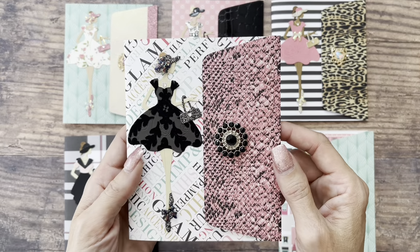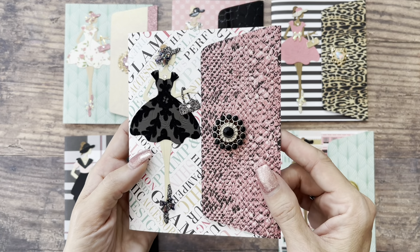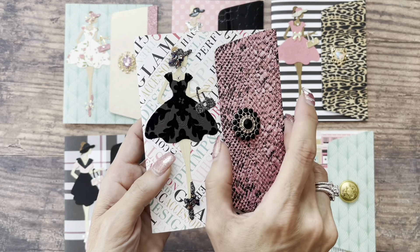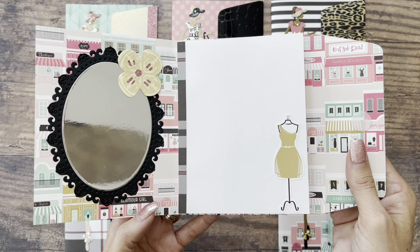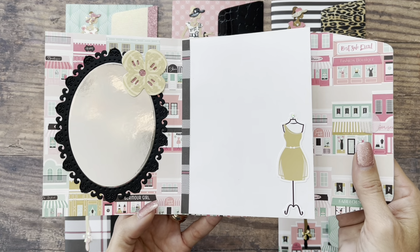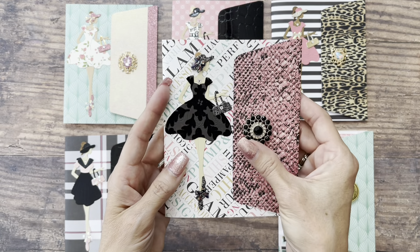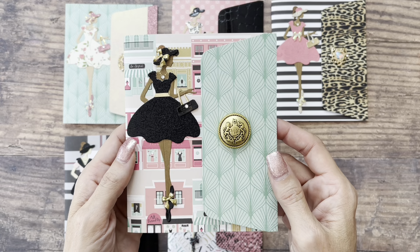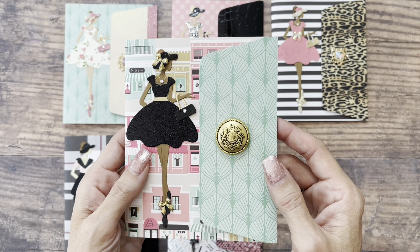This is one of my favorites. I just love the paper and her little flocked dress looking very elegant. And this is the last one that I made, also one of my favorites. It's hard to choose a favorite because I think they all turned out really cute.